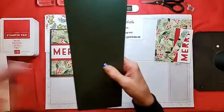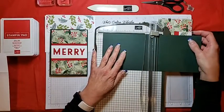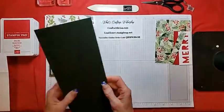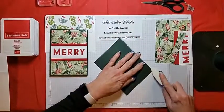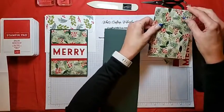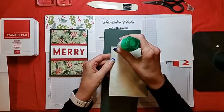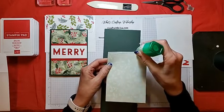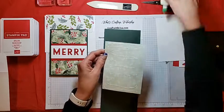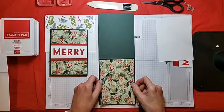We'll score our cardstock first — scored at five and a half — then give it a nice crease with the bone folder. Just start by adding the DSP to the front. This is another quick and easy card. Just as a reminder, this month on Facebook Live each week is fast and festive Christmas cards.